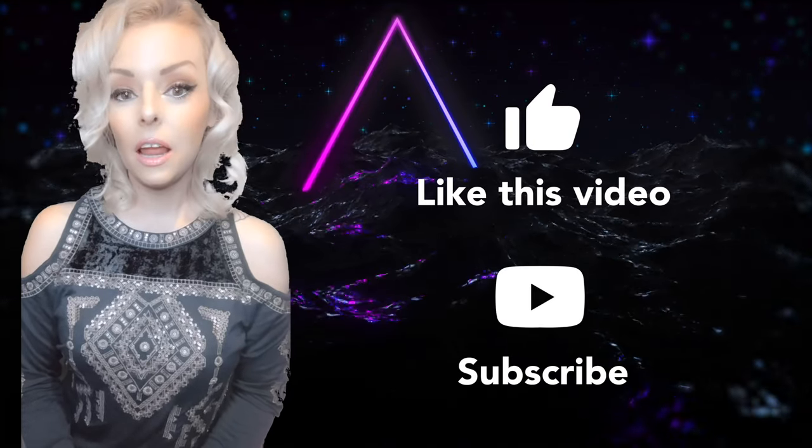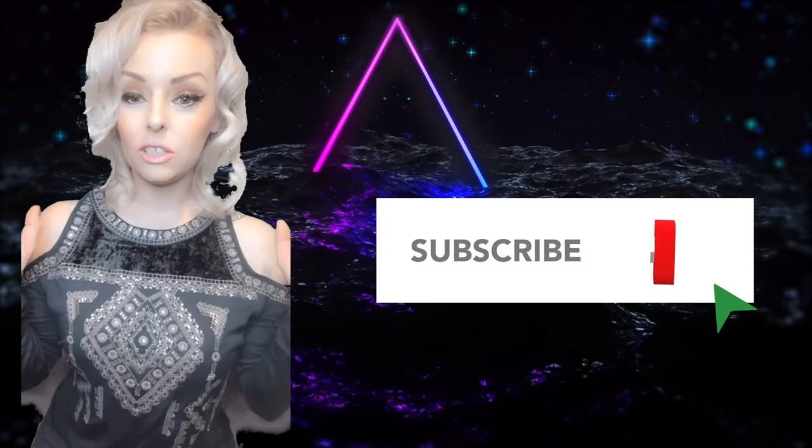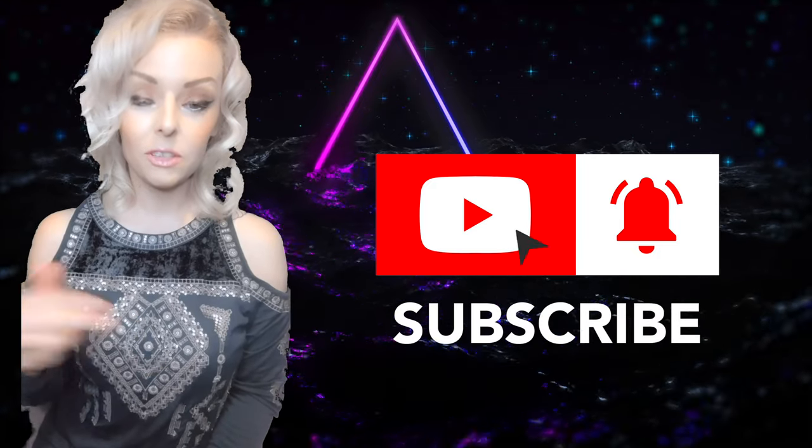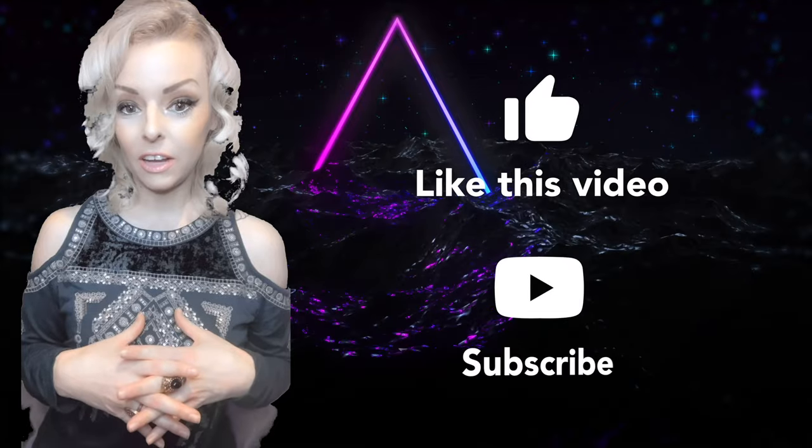Well done, beloved, for watching. Thank you, tribe. I hope you enjoyed this video. If you have any requests for any other videos please put them in the comment section below, and remember to subscribe to my channel and like this video. That's all I have for today, guys — love and light to you all.